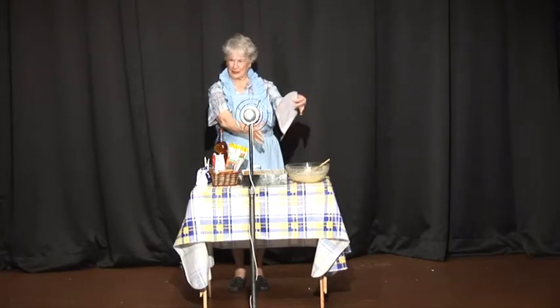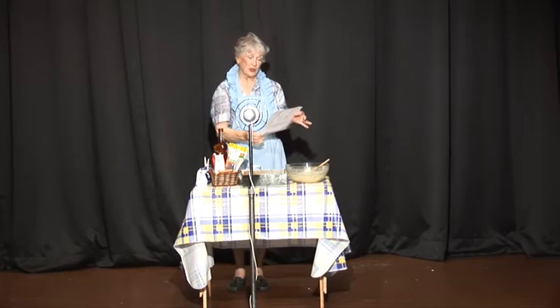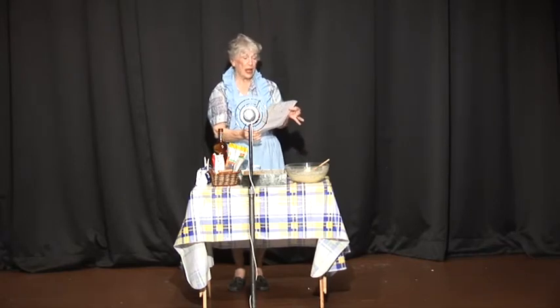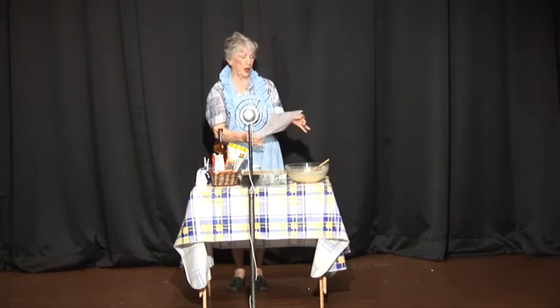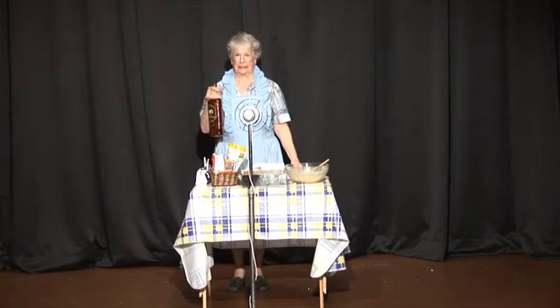So here are the ingredients that you will need: one cup of butter, one cup of sugar, four large eggs, one cup of dried fruit, one teaspoon of salt, one cup of brown sugar, nuts, and two pints of whiskey.